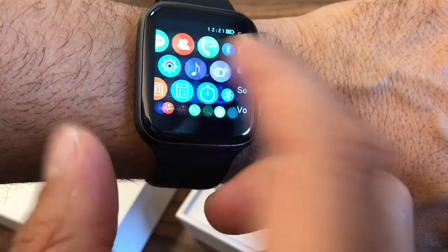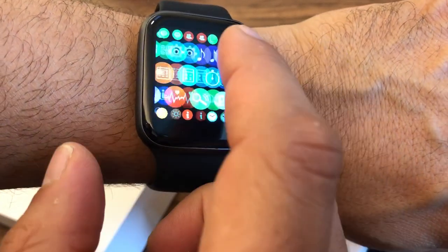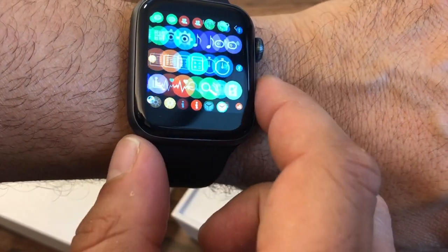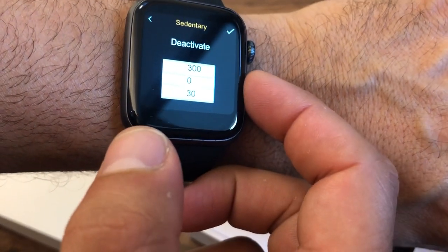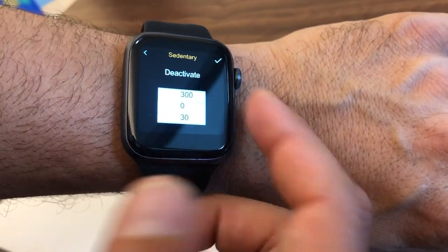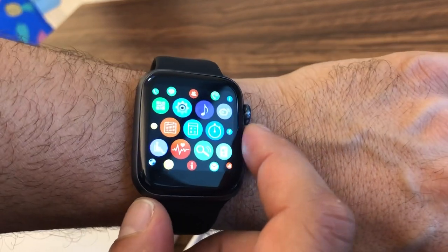It's got a settings menu with all of the usual settings for a clock and brightness, sound — you can choose whether you want to hear the watch or just have it vibrate on your wrist. It's got a sedentary monitor; these are great — it'll tell you if you've been sitting for more than 30 minutes or however many minutes you set, and that will tell you it's time to get up and stretch your legs.